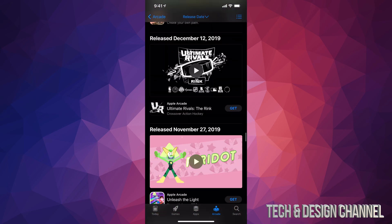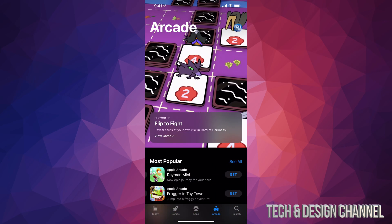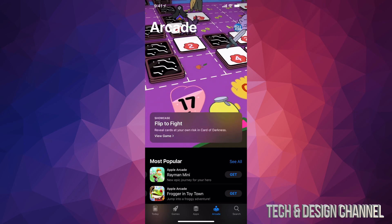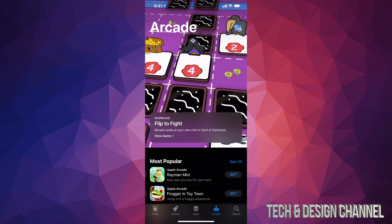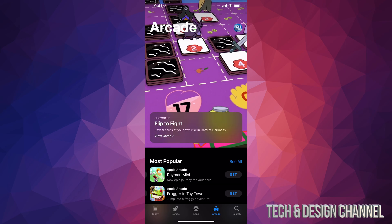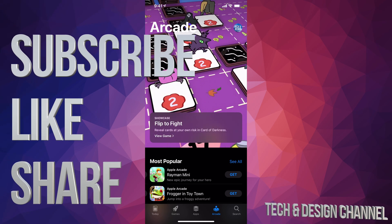That's all you have to do to activate your Apple Arcade subscription — enjoy it! Don't forget to cancel it if you don't want to pay, or just keep the subscription so you can keep playing and downloading as many games as you like. That would be it for this video. If you have any comments or questions, write them down in the comments area. Don't forget to subscribe and rate — thank you!